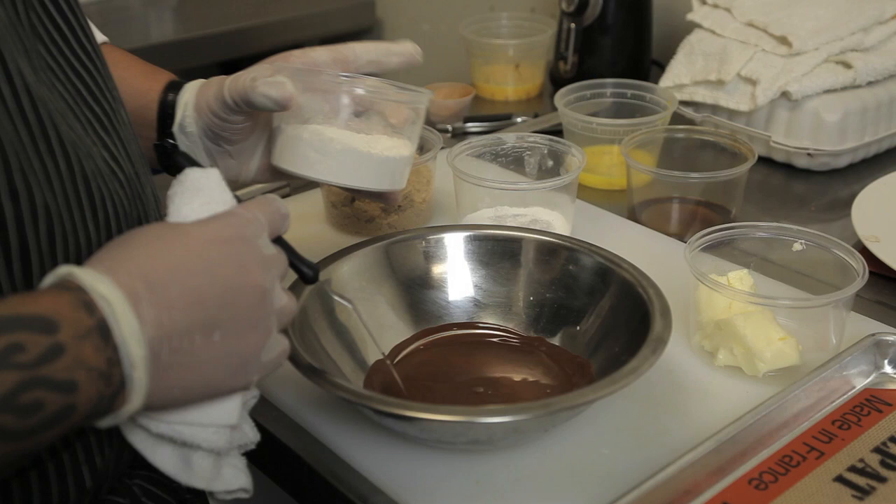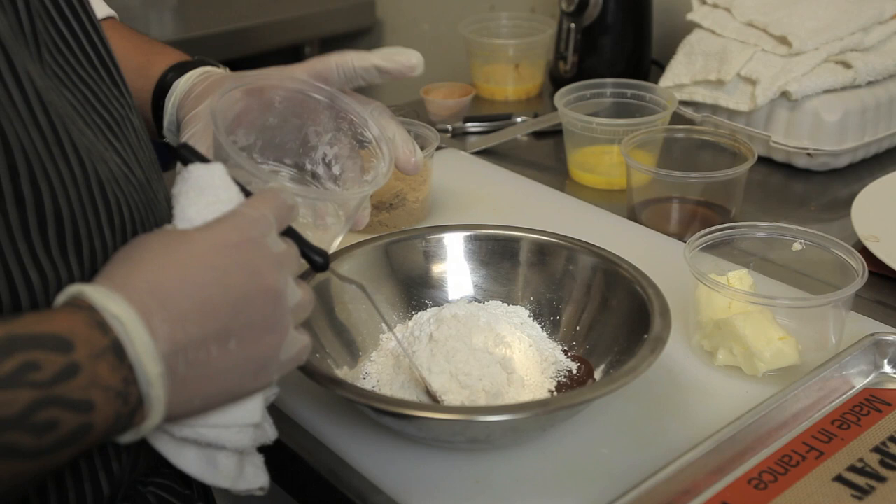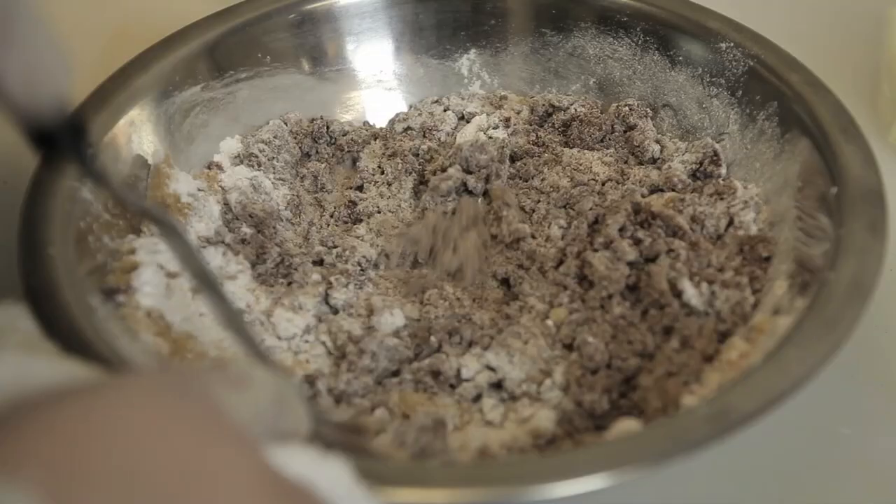Next, we're going to add one cup of flour, one tablespoon of baking powder, followed by one cup of brown sugar. Mix thoroughly to combine.